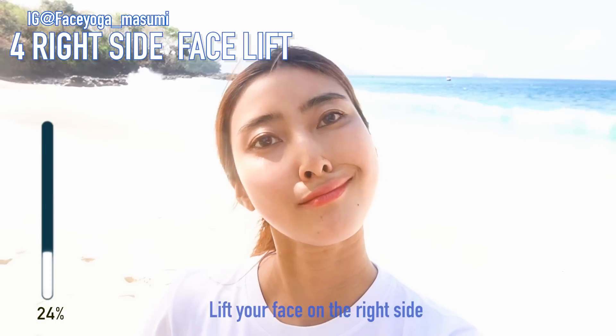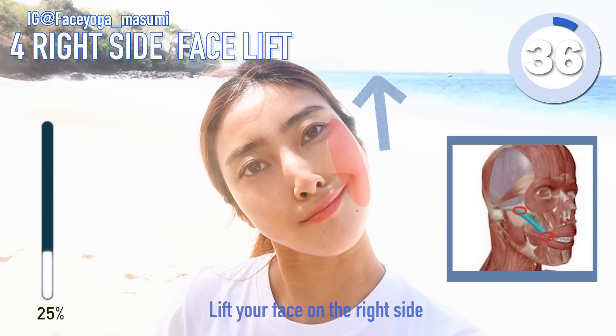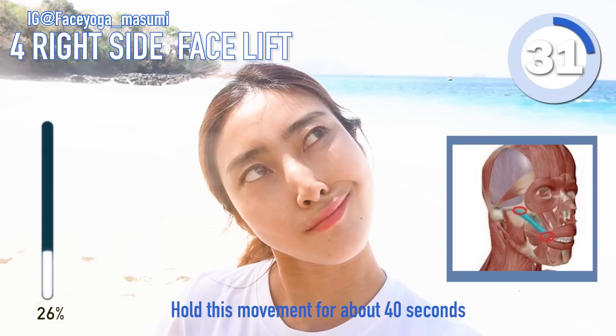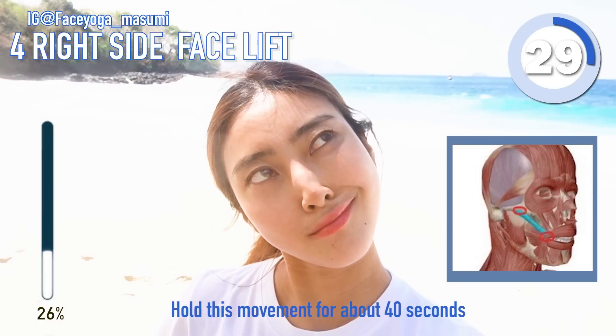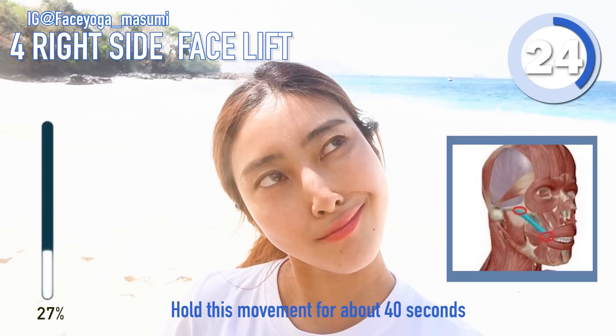Try to lift your head to the left and then lift up the cheeks and eye area upward. Hold this movement for 30 more seconds everyone. This is a really effective posture if you're concerned about facial symmetry and lifting up your face.